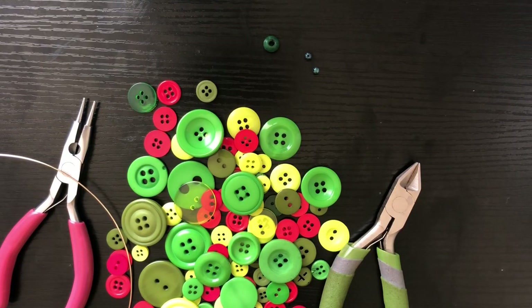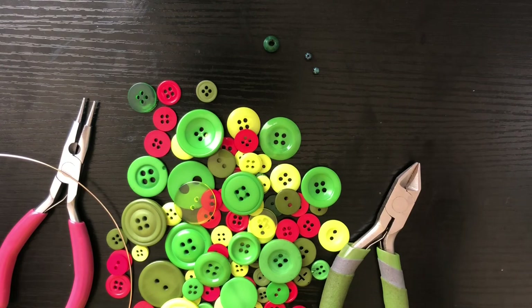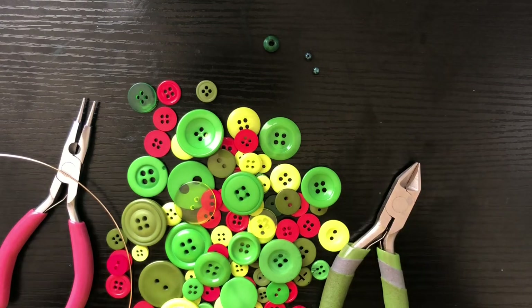Hello my beloved kings and queens, my name is Joyce McTeer and I am the owner and operator of La Georgia Creation Designs. I'm coming to you all today with a how-to-make video. These earrings are going to be button abstract earrings. Here are the items that you will need for this DIY.